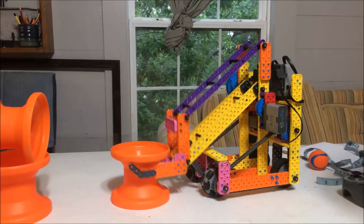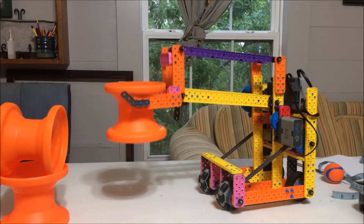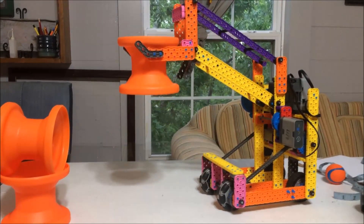This is a 4-bar in action. Watch how the hub always stays at the same orientation to the floor.